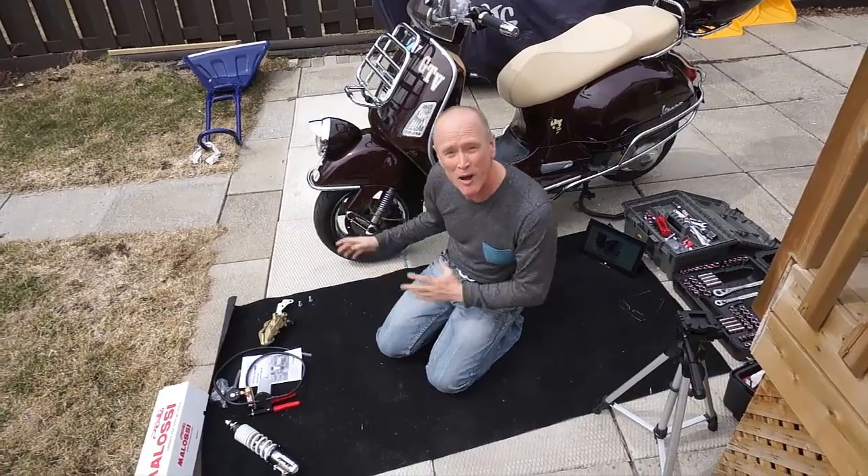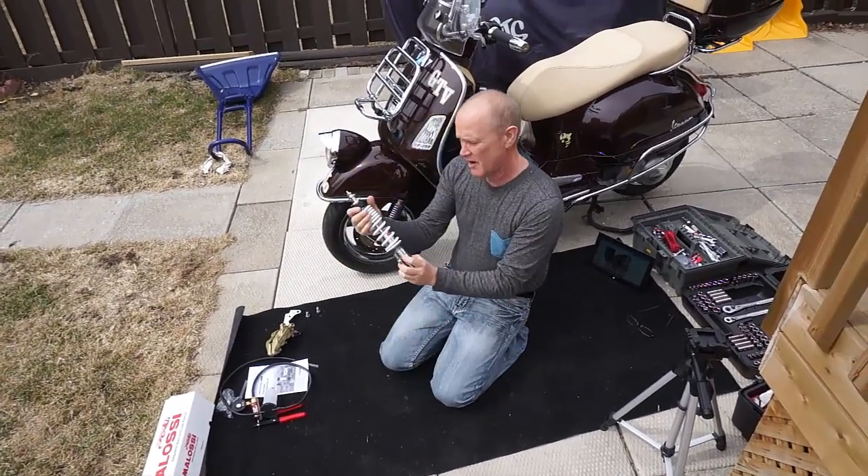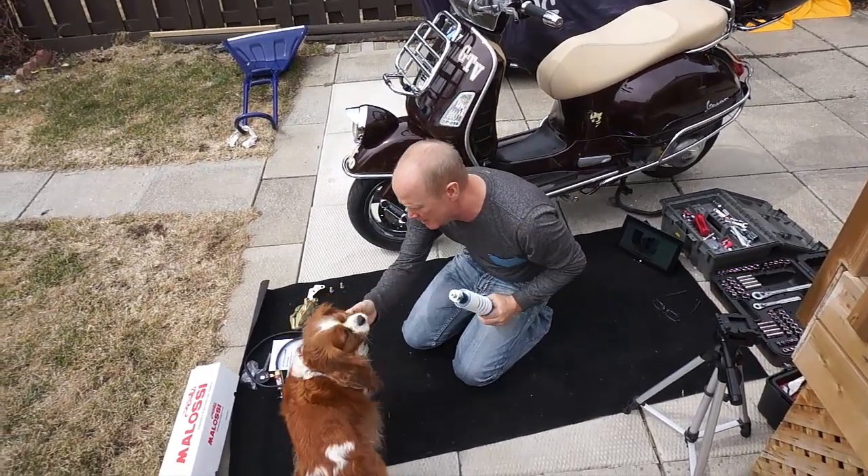It's the time of year for more mods to my Vespa. RS-24 Front Shock, that's what we're doing today. Back ones tomorrow.